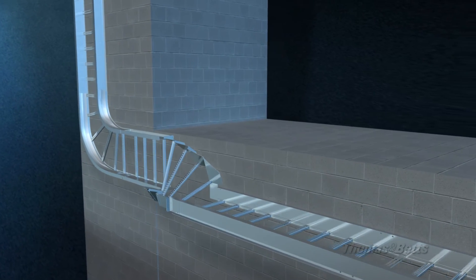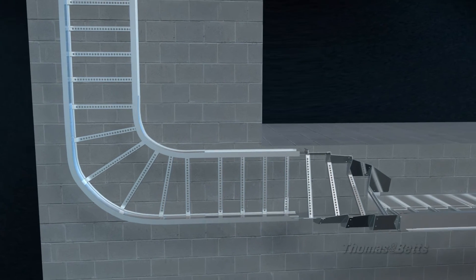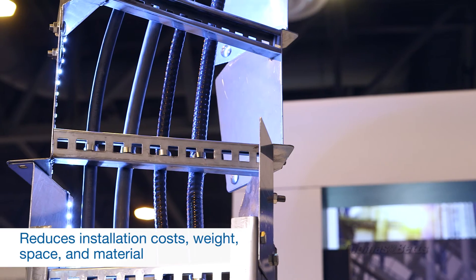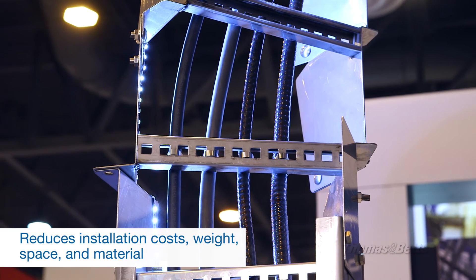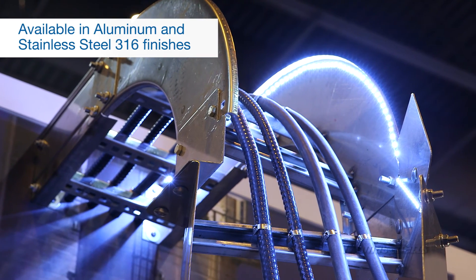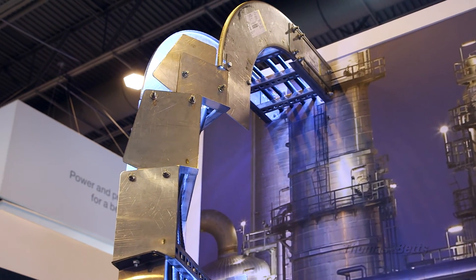Now we can come up to that building, put that Helix on there, and rotate it on its axis into a vertical setup. Now you just need a 90 and run on up the building. With the Helix, we can eliminate installation costs, weight, space, and material. So we have this opportunity to impact four cost points for the customer and help them reduce that just with one fitting.